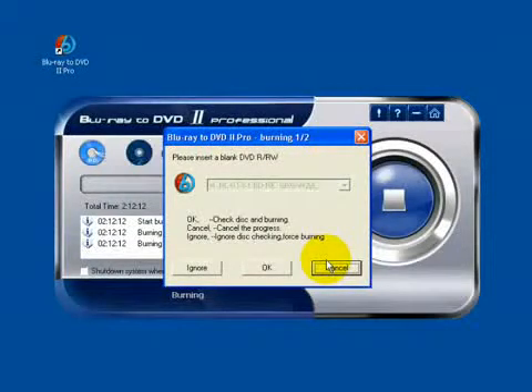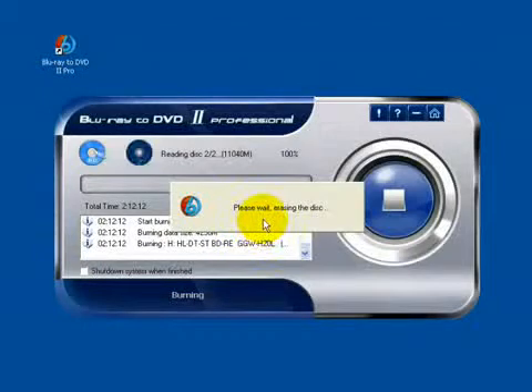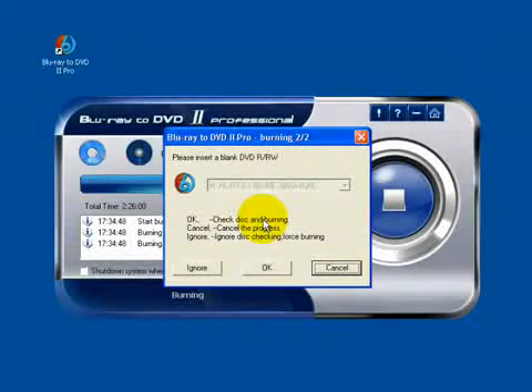Now insert a rewritable disc into the drive and click to empty it. It will need about 15 minutes to burn a disc. And after that, you need to burn the next one.